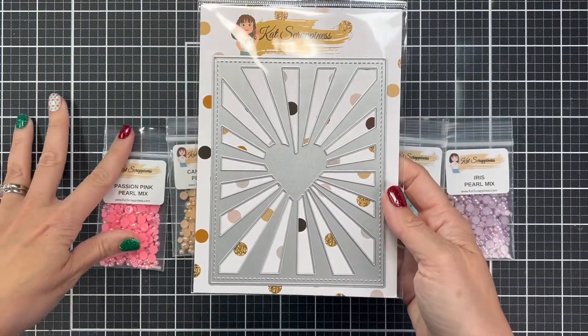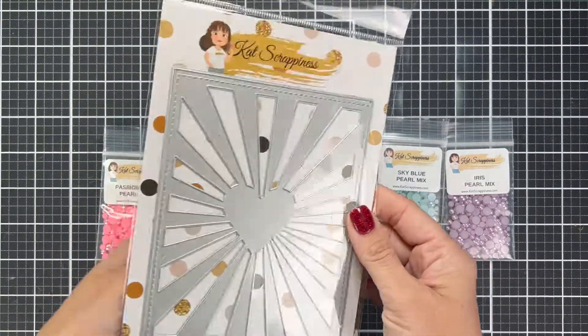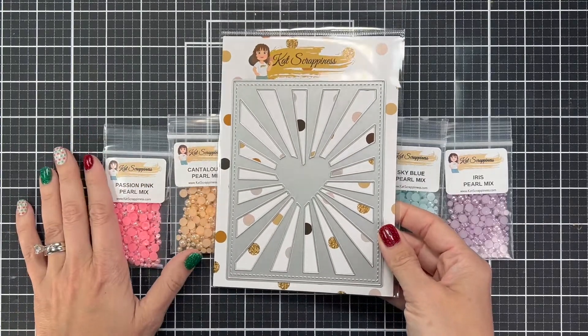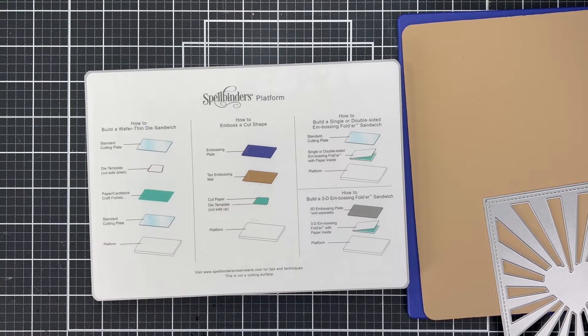We are going to be making this A2 Sunburst die and we're going to do inlaid die cutting. I have some tips and tricks for that, so I'm going to show you how I made this cool rainbow card. Here's what the final looks like just to give you a little reference. We're going to be using the Spellbinders Platinum 6 die cutting machine. I really like how this embosses, and I'm going to emboss the die, so I'll show you the setup for that and why I'm doing it.